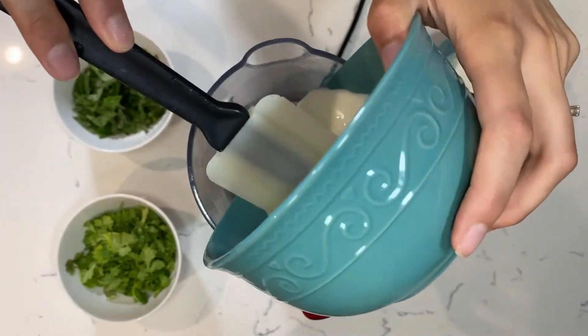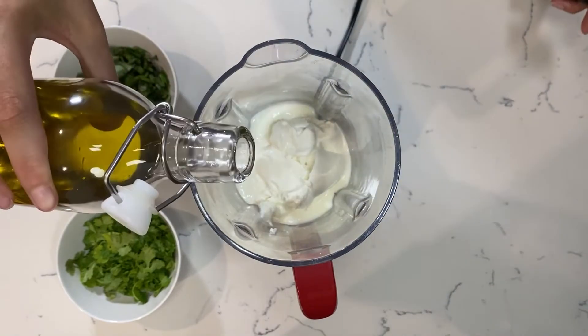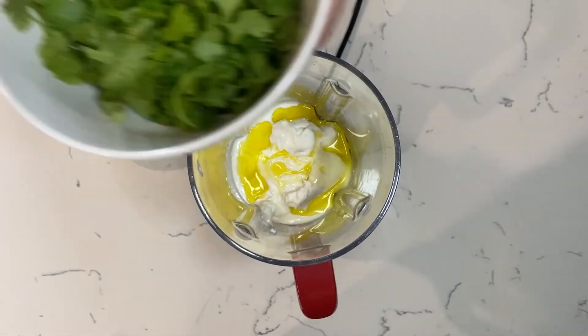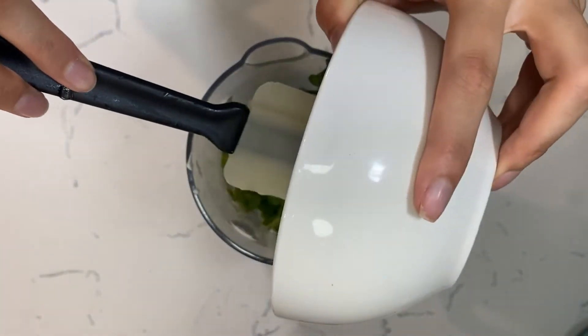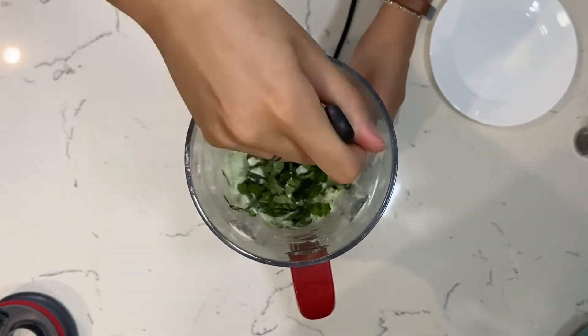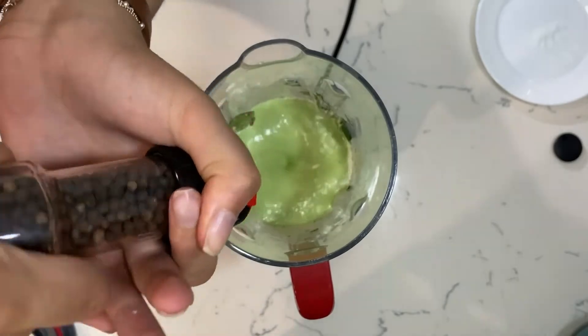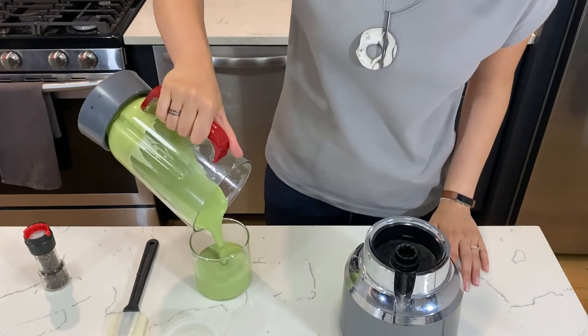Now we just blend all the ingredients together. Start with the liquid ones, add a couple of glugs of extra virgin olive oil, and now it's time for the herbs. Don't forget to include some of the stems. Then add the garlic, salt, and freshly cracked black pepper to taste. Put it all in a container and that's done.